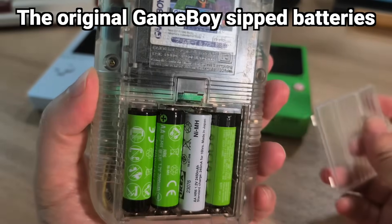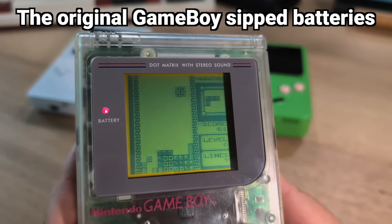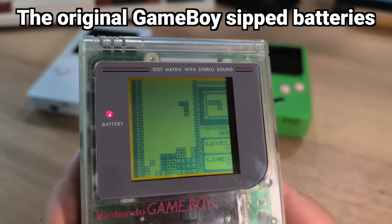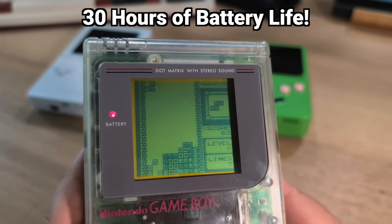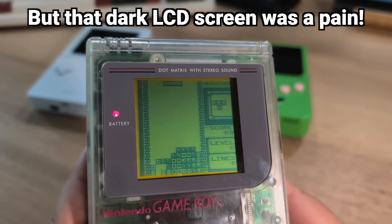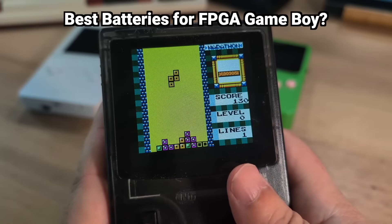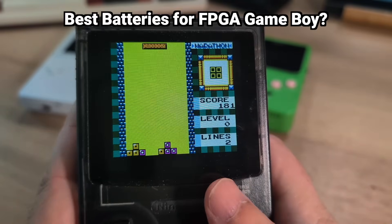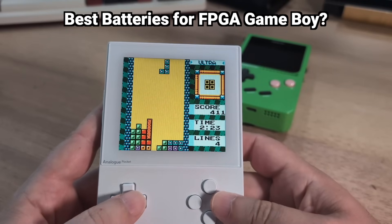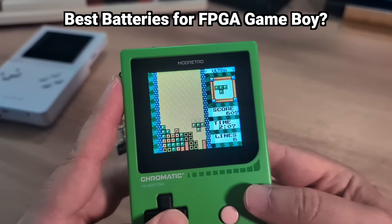The original Game Boy was designed to be a power sipper with a non-backlit LCD screen and a power-sipping CPU, allowing it to get roughly 30 hours of battery life — but you have to play it in a well-lit room at just the right angle. But now, with all these new FPGA-based Game Boy clones on the market with bright IPS LCD screens, battery life has taken on a whole new meaning.